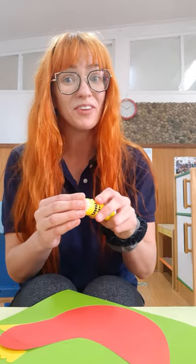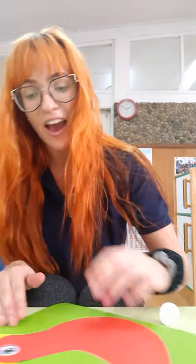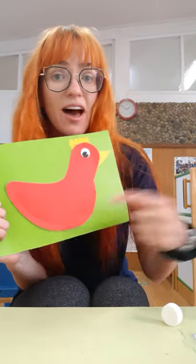And of course we can't forget the googly eye. Put a little bit of glue on the back and stick it right where your chicken's eye should be. Just like this! So we have our chicken, a beak, an eye, and the little crown on the head — but we're missing the wing.